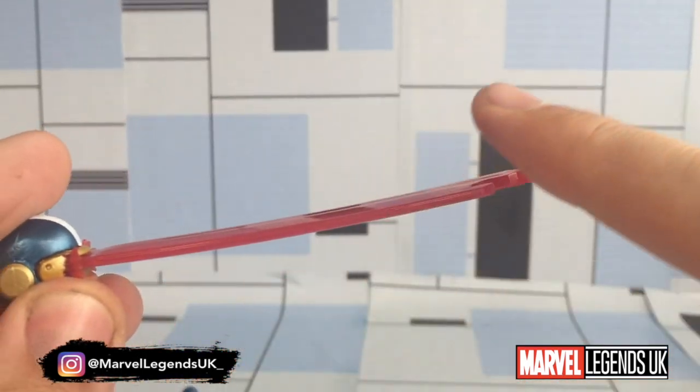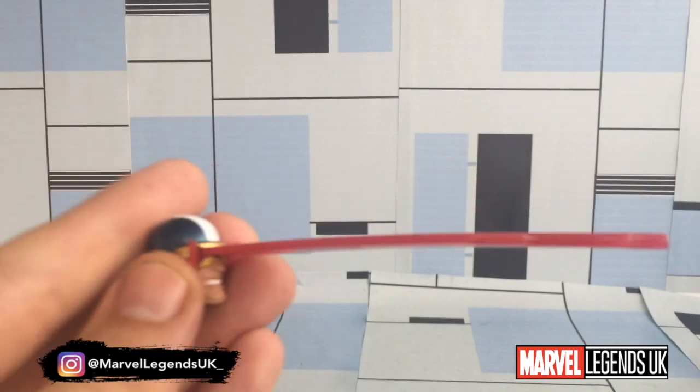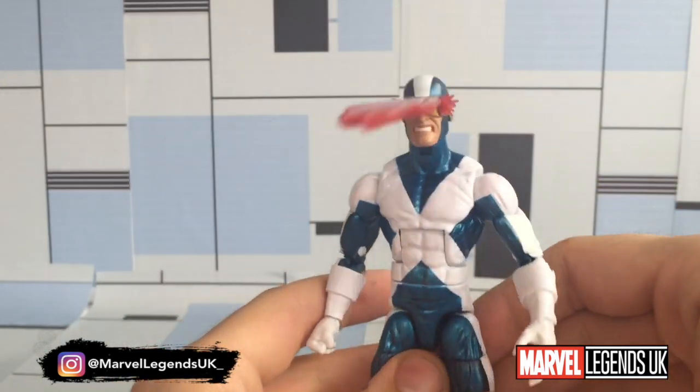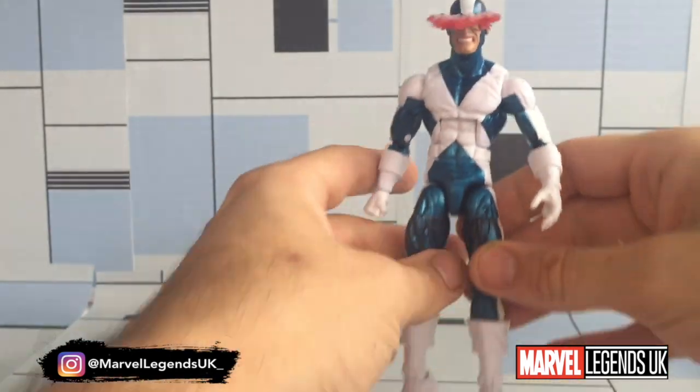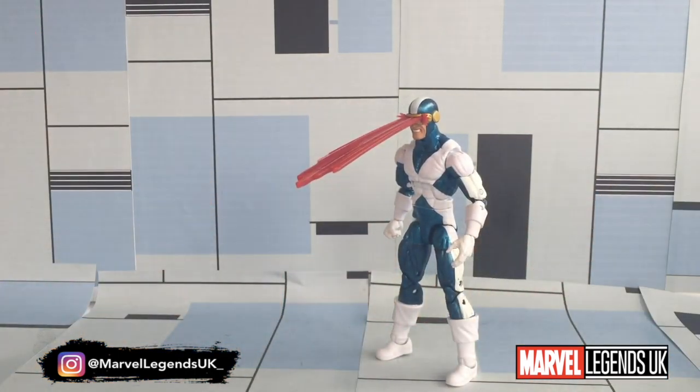It is slightly warped in one direction, which tells me it's probably been sat on the manufacturer's shelf like that. When we pop that on the Cyclops it holds pretty well, and obviously when you're standing the figure up you should be able to pose it no problem whatsoever.